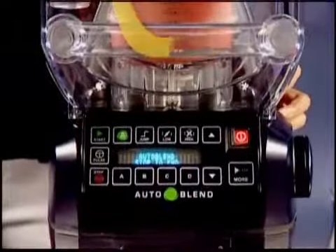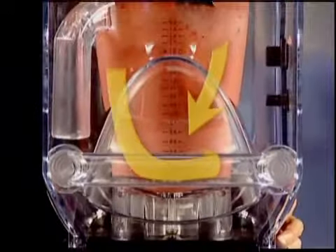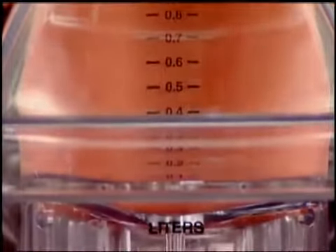The Summit also uses the patented Wave Action System, which continuously forces mixture down into the blades, producing a consistently smooth and creamy drink profile. No more ice chunks.